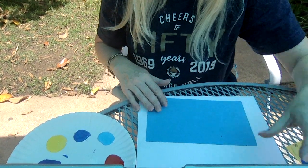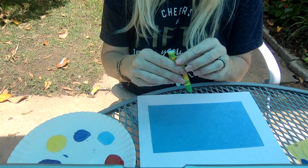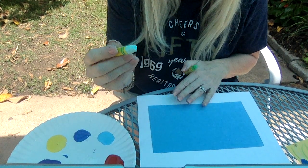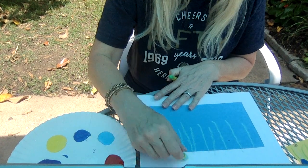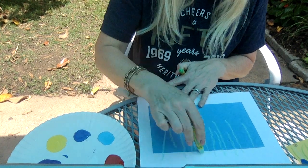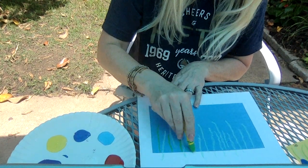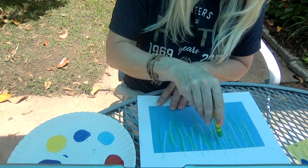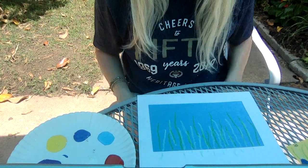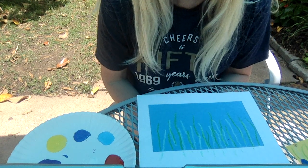For our wildflower picture, I'm going to start with my blue piece of paper. What you're going to do first is take one of your green crayons or oil pastels, and you're just going to draw some lines. You don't want to go all the way to the top. Do some in both colors, all different lengths. Does that look like wildflowers yet? I don't think so. Now is the fun part where you get to be creative.